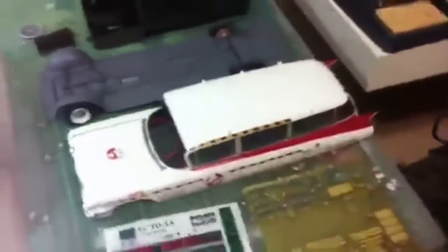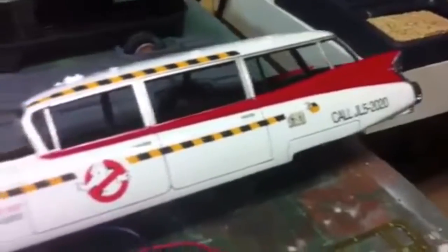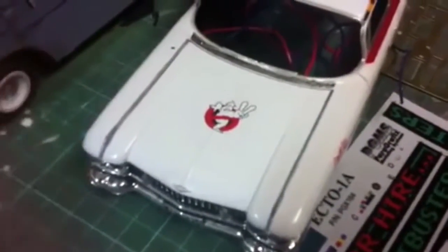I've done a little bit of work — this guy hasn't changed much since before, but I did decals and I clear coated. Before I did the clear coat, I wouldn't say weathering, but I was able to highlight the door frames and the various separations so that it doesn't just merge into the background. It's a little hard to tell on the hood, especially with this camera.